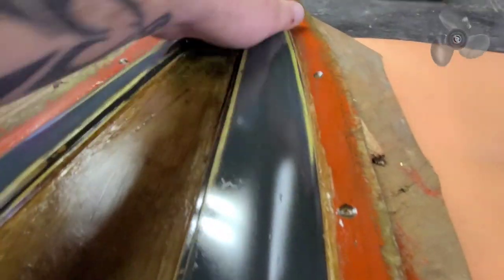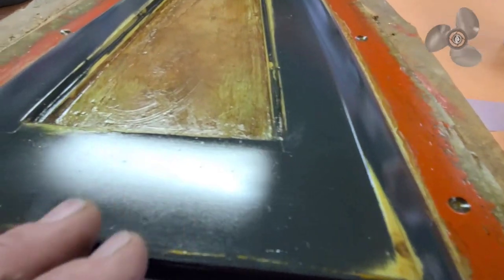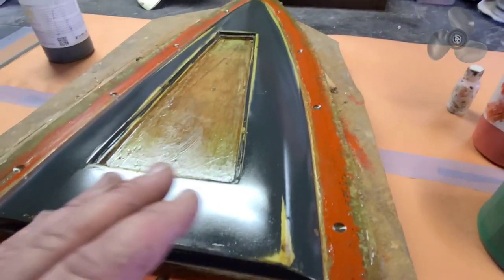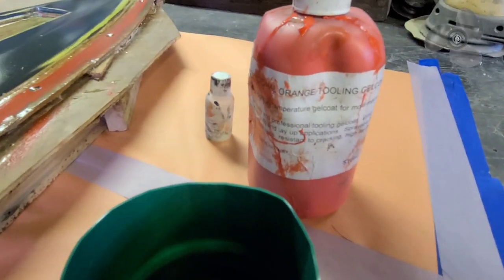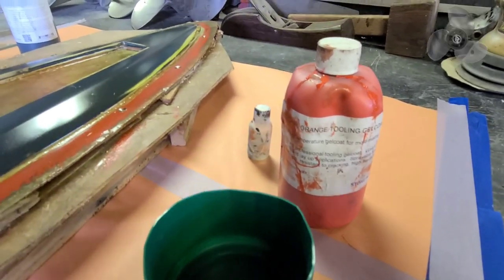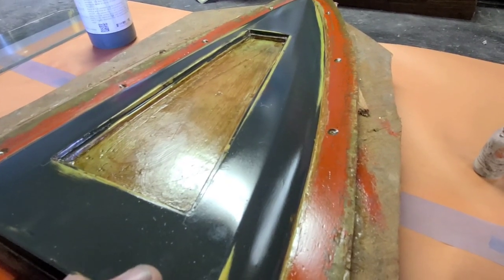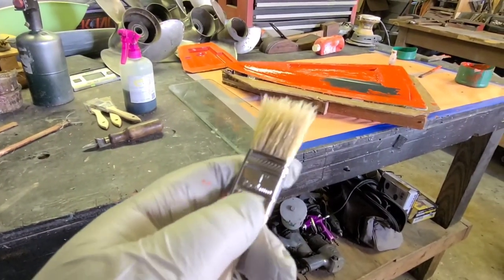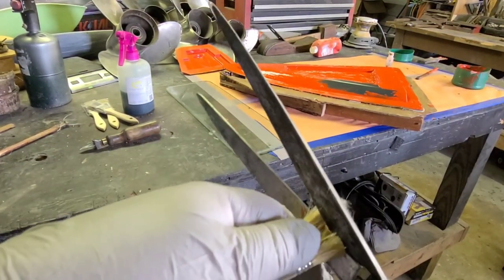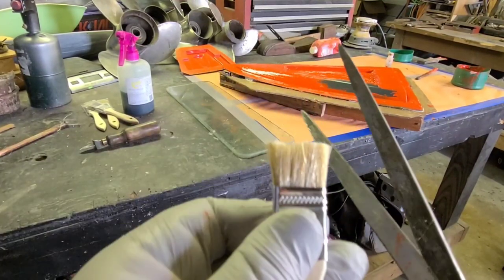It's the next day — about ten or eleven coats on there, all cured up. I lightly hit it with 2000 grit to knock off any bugs and dust that settled overnight. Now I'm applying the tooling gel coat with MEKP hardener. This stuff has a shelf life, so just get what you need — don't buy a big bulk of it. When applying gel coat, I like to cut my chip brush in half — cut half the bristles off. It's really thick, so you'll get better coverage and work faster.